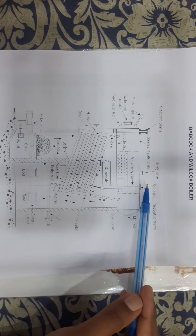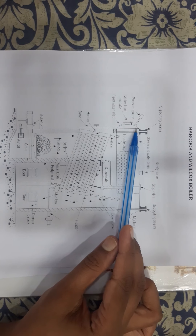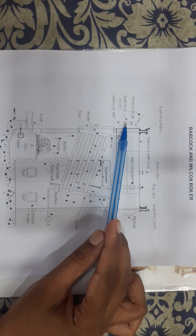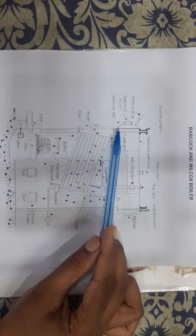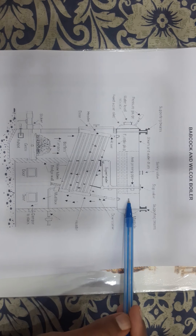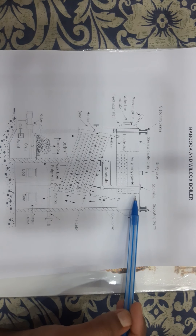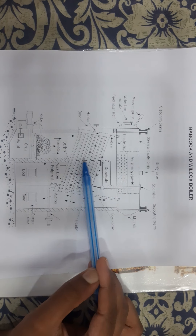Mountings are mounted on the drum as shown. You can see there is a safety valve, a stop valve, a pressure gauge, a water level indicator, and a feed water inlet provided. All the mountings are provided on the steam and water drum.